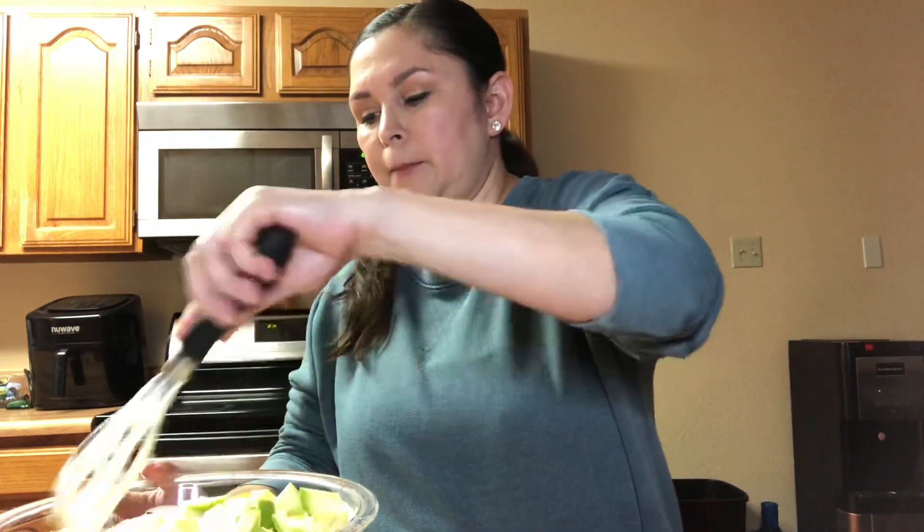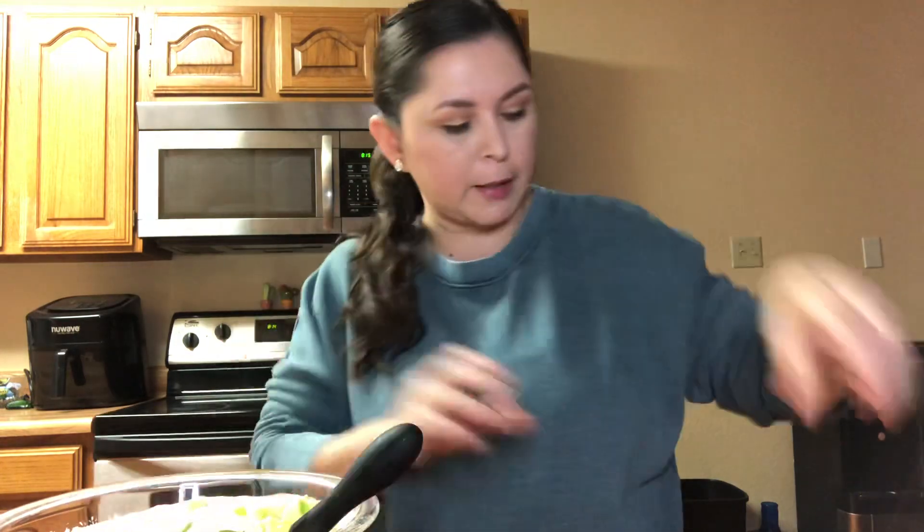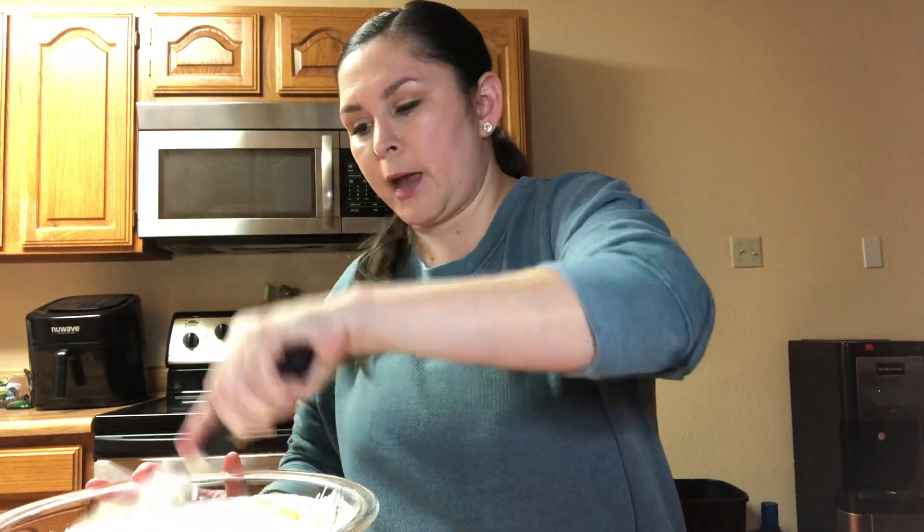I'm just mixing and folding this in — it's getting really thick and nice. My hands have been washed, and I'm going to go ahead and add the apples. I started with five apples but I think I'll just use four and save the rest for snacking later, because this is more than enough. So it's actually four green apples.